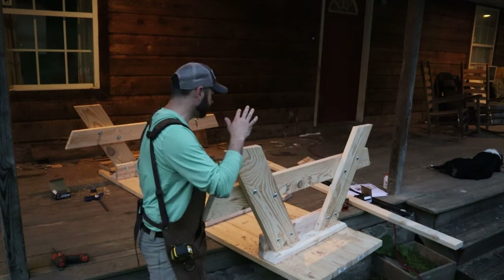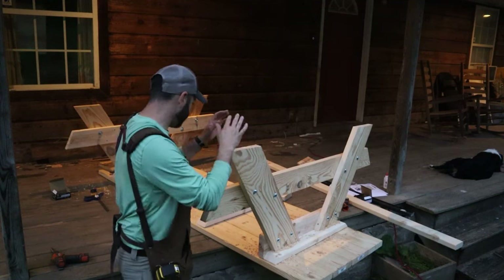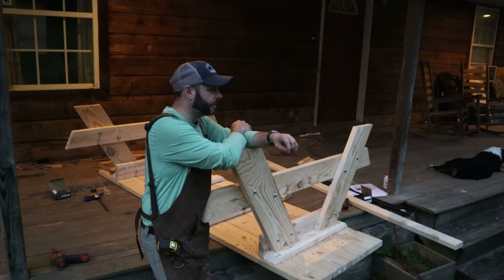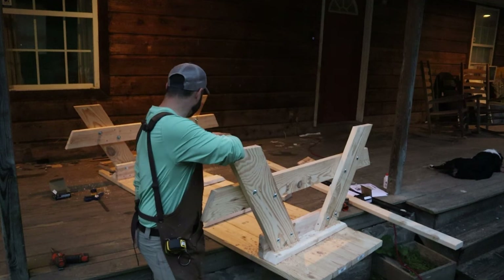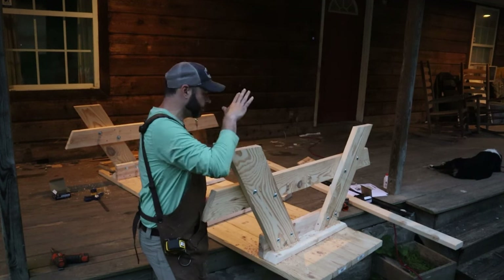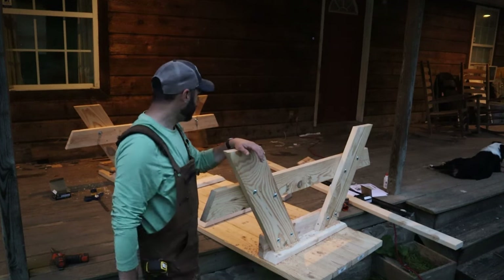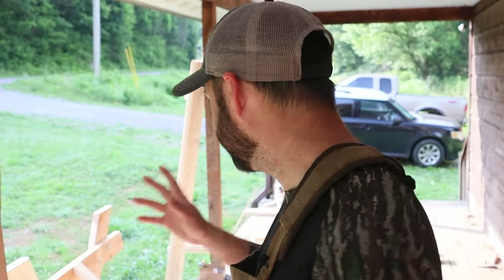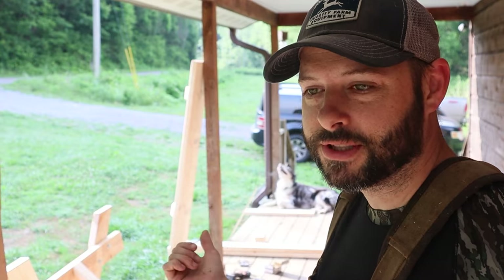We've got all of the legs, bench supports, and leg supports on. I think this is going to work out quite well, but it is getting a little bit later than I expected and I promised the kids I'd have some dinner plans with them. So we'll hold off on putting the benches on and the angled supports until the morning. Well, good morning — it's the next day. I was out here a little bit earlier and put together one bench seat, so I've got one more to do and then we're going to attach it to the table.